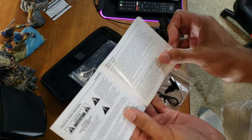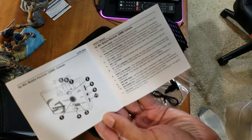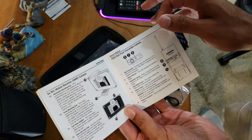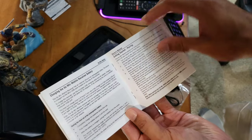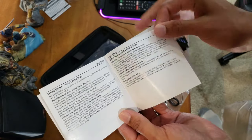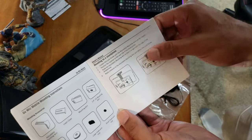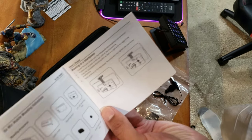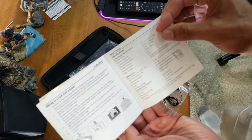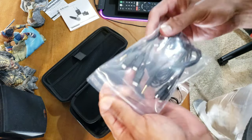I'll look at this a little later, but it's pretty self-explanatory. It shows all the different switches, the different adapters to attach to different devices, receiver battery info, getting started, how to pair everything, and different connections for different devices. These are all your different mounting attachments depending on what you're putting it on. I'll be using it on a smartphone, so I'll be doing this configuration.